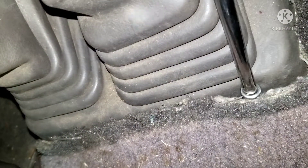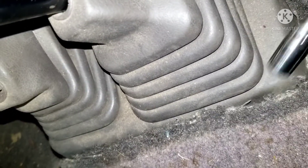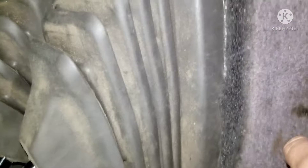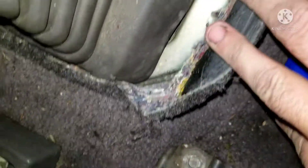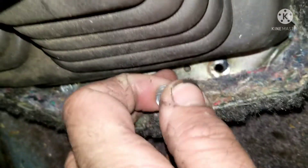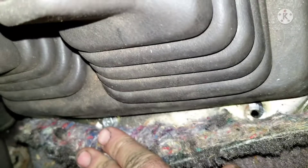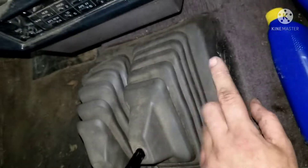All right, howdy folks - we're going after this clutch on this '93 Nissan D21 pickup. Sometimes you have to cut the carpet just a little bit to get some room, because I've cut my fingers multiple times trying to force my hand in these tight places - it's just not worth it. There should be two bolts, I think there's one in the middle on each side.